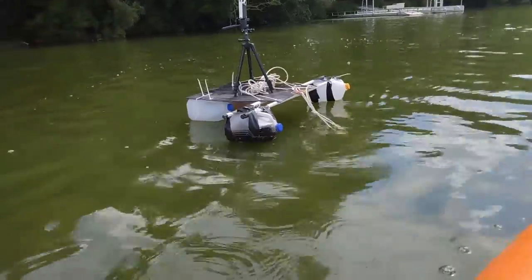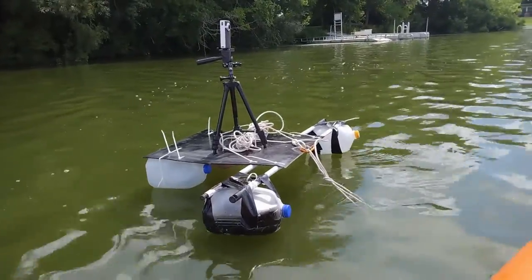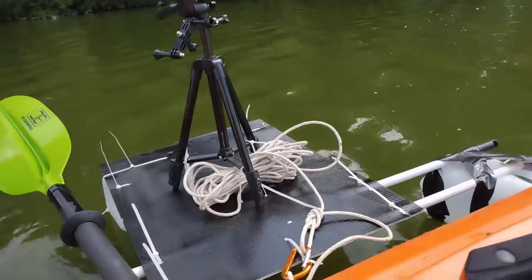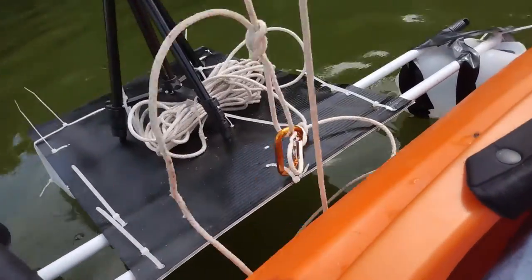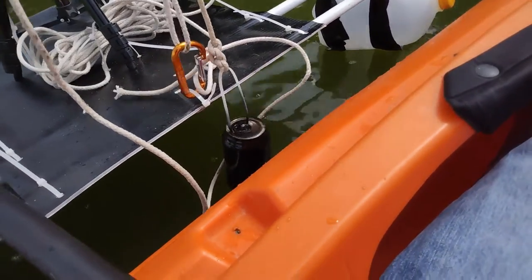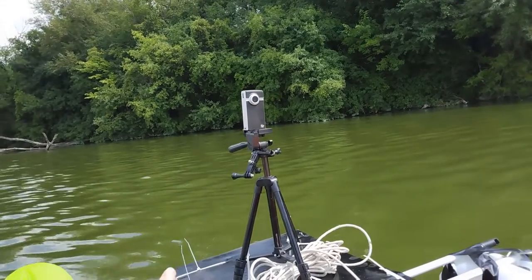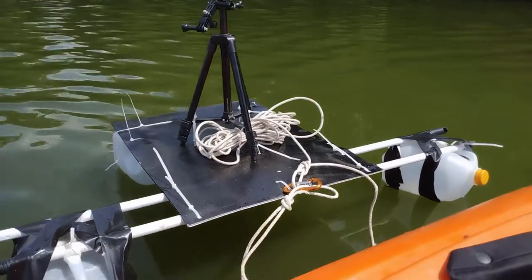I've got a little anchor deployed off of the front, which is holding the camera in position, and the current or wind — whichever happens to be stronger — is keeping the camera held in the other direction. I'll probably need to add an extra anchor off one of the other sides to keep it stable when the wind pivots it. The anchor is just a little hop can filled up with sand, and the milk jugs provide the flotation, which is more than enough. It's got pretty good stability — this is not going to tip over. The camera seems stable, so that's good.